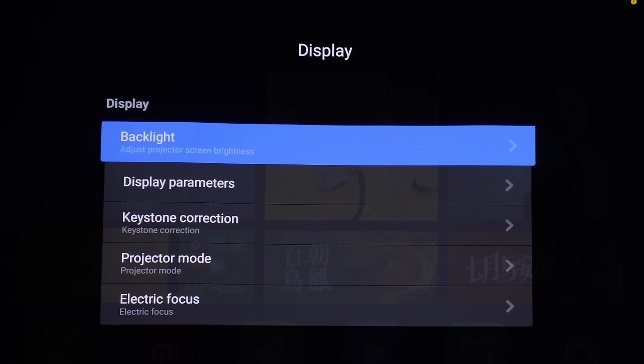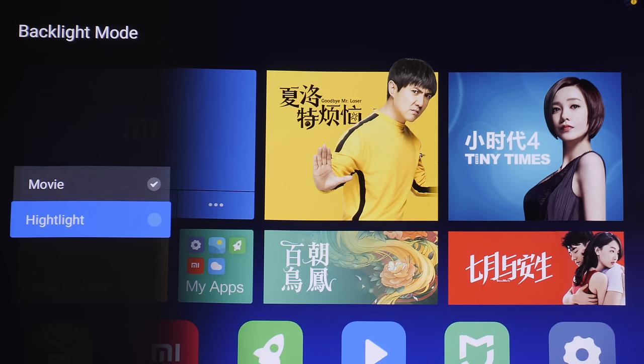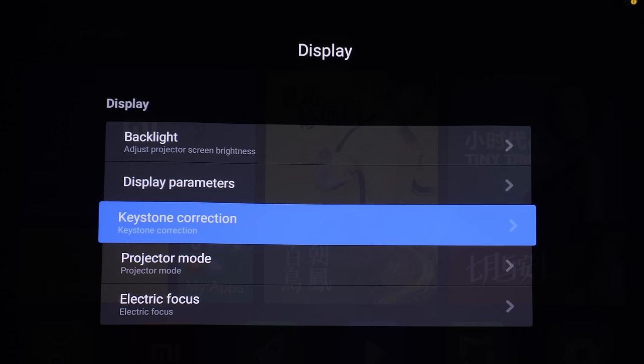The next thing I want to show you are the picture settings — go into the display submenu. Backlight allows you to adjust the projector screen brightness, and the default is Movie. There is a spelling error in one option, and selecting it would likely result in slightly higher light output, but we'll stay on Movie for now. Display parameters will allow you to adjust the picture settings — we'll come back to that later.